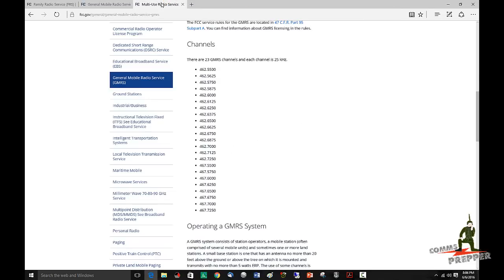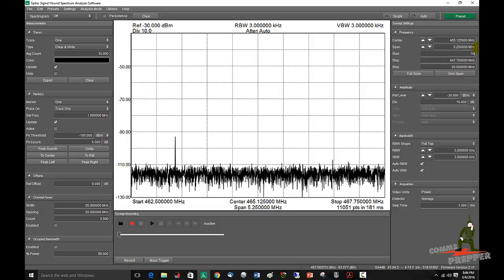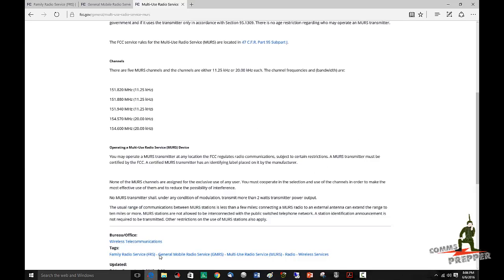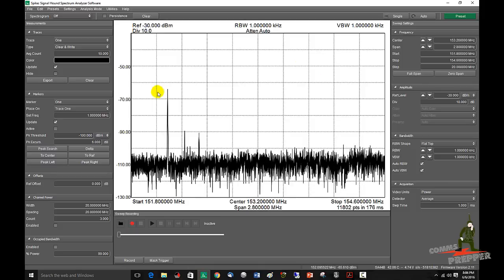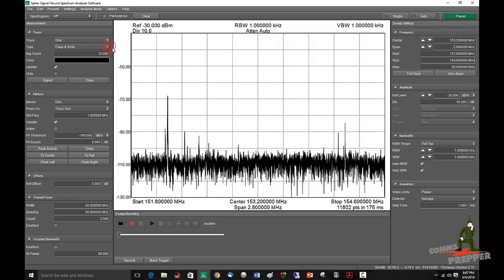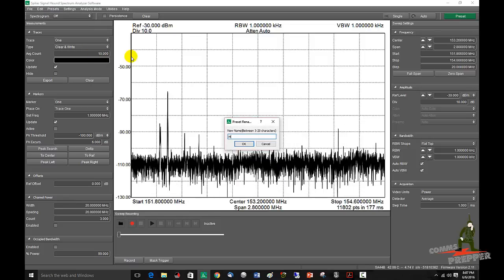Now I want to do the MERS band. We'll pull that information up from the FCC website: 151.820 to 154.600. So we'll do 151.800 — that's where we'll start. Enter 151.800 MHz, and we're going to stop that span at 154.600 MHz, hit enter. Now we're scanning the MERS band. We'll go ahead and load that preset — save, preset 4. Rename preset 4 to 'MERS'.